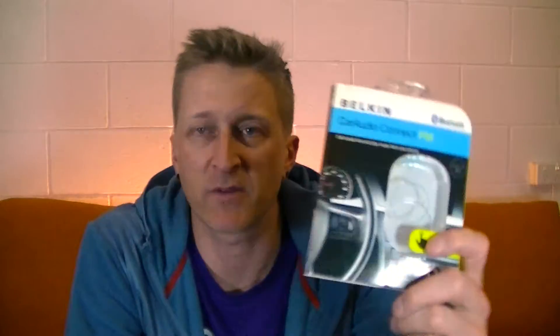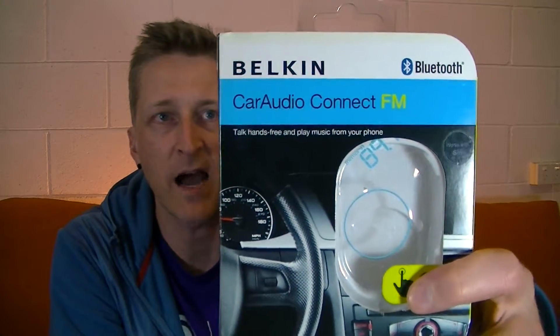In terms of connecting my phone to my stereo, the system I've got is the Belkin Car Audio Connect FM. This one has Bluetooth, so it uses Bluetooth to connect to your phone and then connects via FM to your car stereo. Let's go take a look.